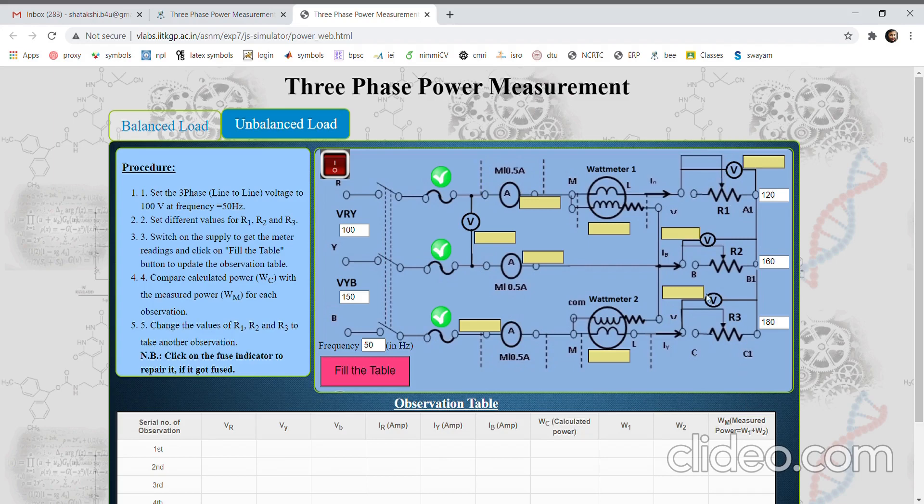In case of unbalanced load, all these loads will be different. In this setup we can see the line voltage, which can also be different and unbalanced. These are the three fuses, this is the voltmeter connected here showing the line voltage, and these are the three ammeters which will show the line current. These are the two wattmeters which will show the power consumed, and these are the three voltmeters connected across each load.